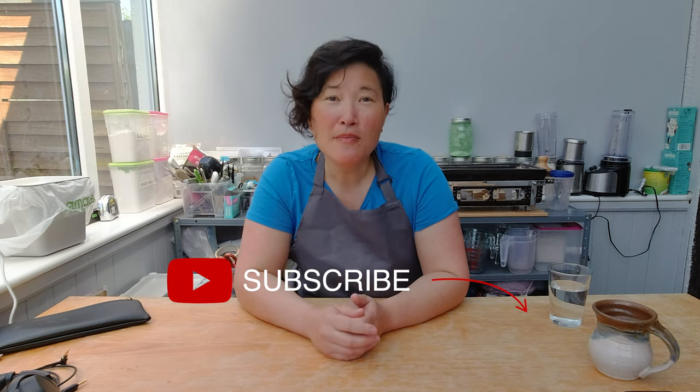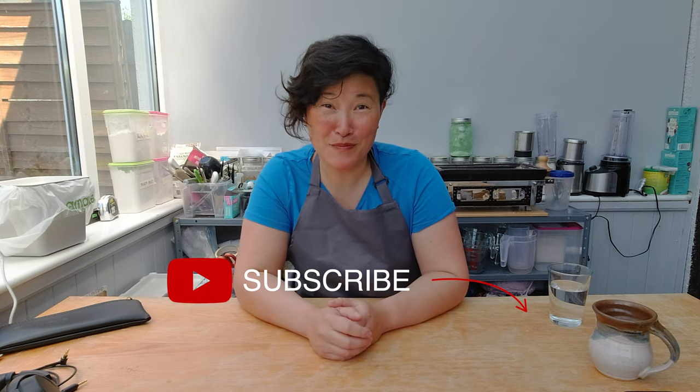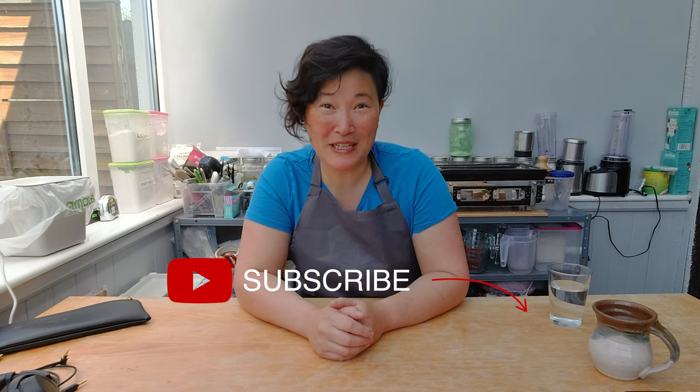I hope you enjoyed today's show. If you did, please subscribe to my channel and check the bell to get notifications about upcoming videos. If you have any comments, feedback, or ideas for me to try out, please add them below in the comment box. I'll see you next week — bye!